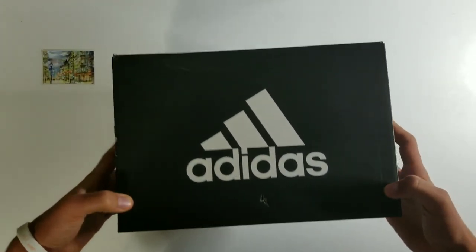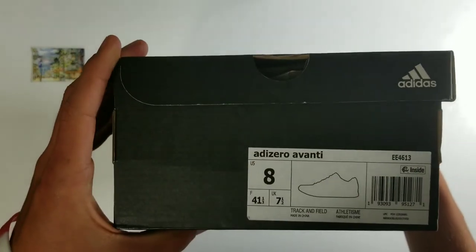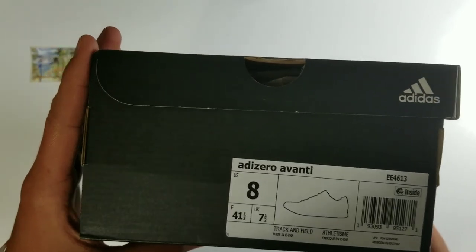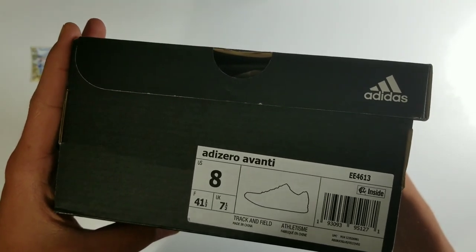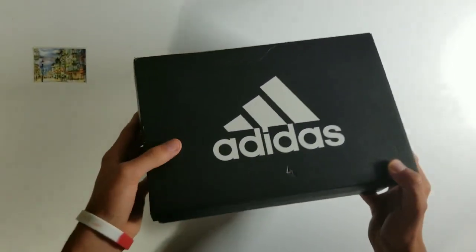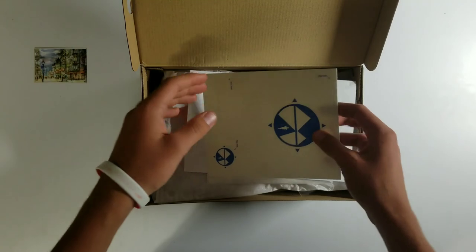This is the box from Adidas. It is sort of small, although the shoe's not big. On Adidas' website, it says to order these shoes half a size smaller, so I usually have an Adidas 8.5 in men's, but I listened to what Adidas said, and I'm very glad I did, because these fit me perfectly.